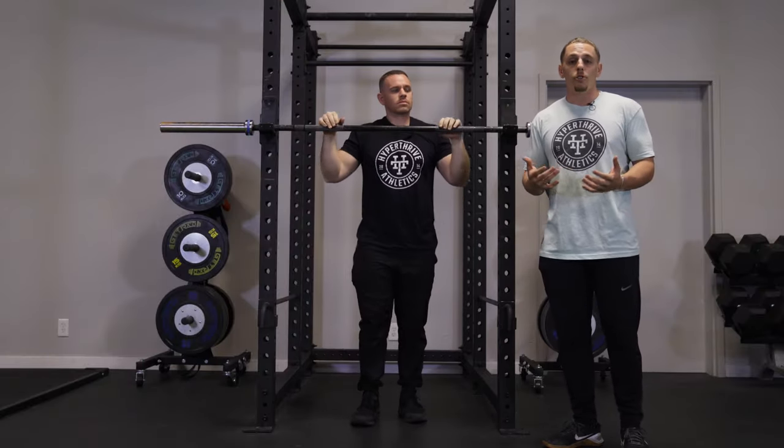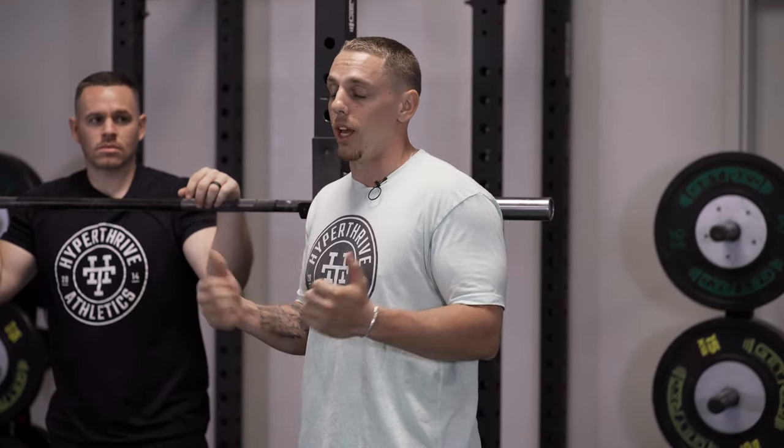We know that we're stronger eccentrically — stronger on the way down than coming up — so that will allow you to utilize those muscles and gain strength while you progress toward the actual pull-up. It's a great variation to build the strength for the pull-up before you actually have the full strength.